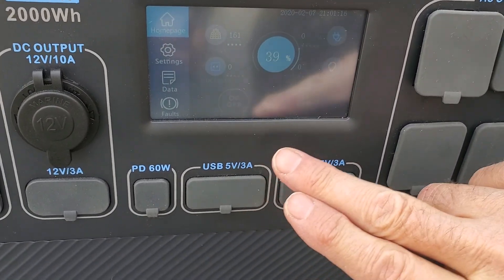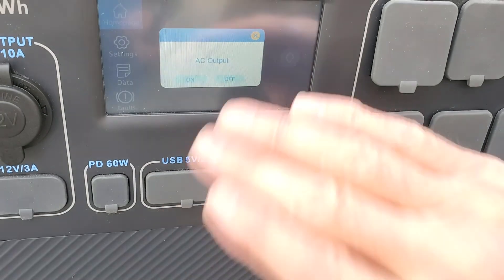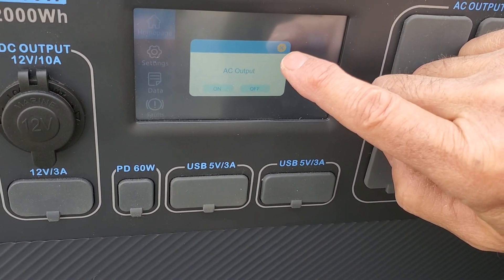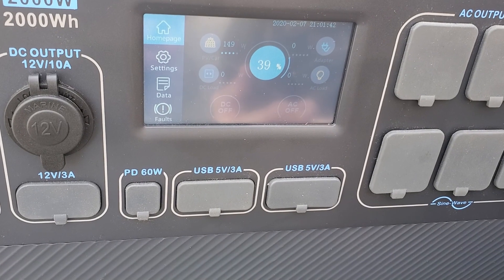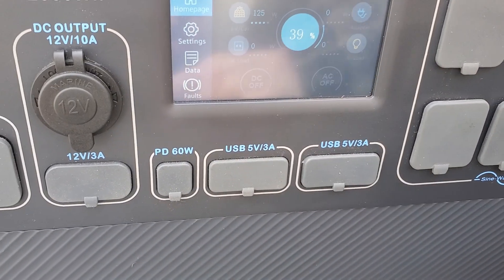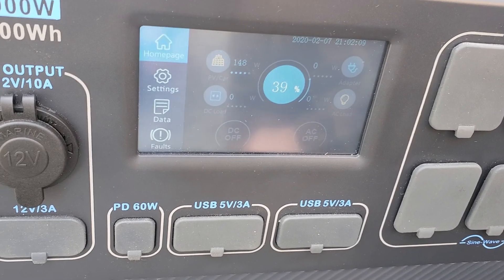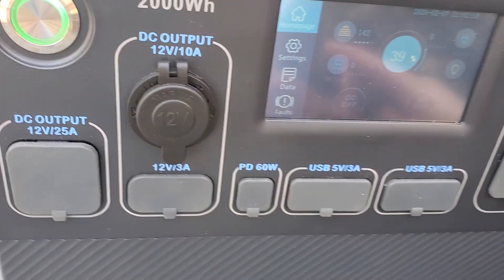Yes — plug it in first, then turn the unit on. Then you'll have to go to the screen that says AC off and turn it on. Once you turn it on, the output starts and it'll run the fan. It has quite a bit of output power and will run a lot of things you wouldn't think it would. You're not supposed to plug devices in if the Blue Eddy is already powered on — that's how I read the manual. Also, when the solar panels are plugged in and it's charging, you're not supposed to disconnect at the lines that go into the panels. Power it off first, or disconnect the cigarette lighter connector — but don't unplug the panels directly. That's what the manufacturer recommends.